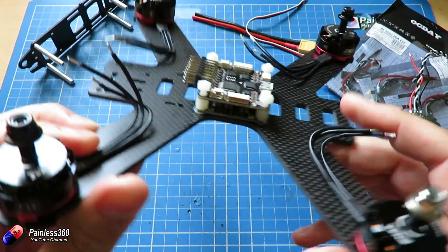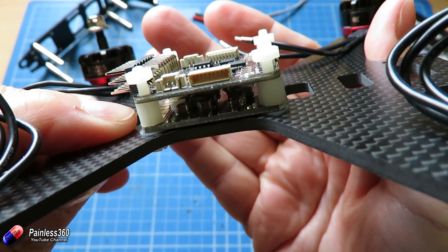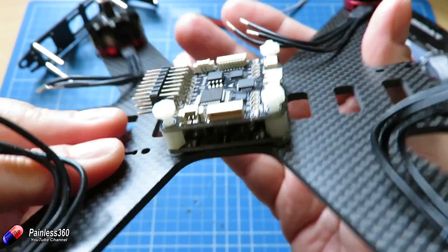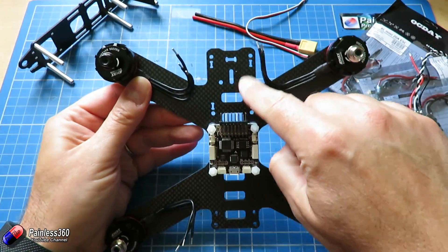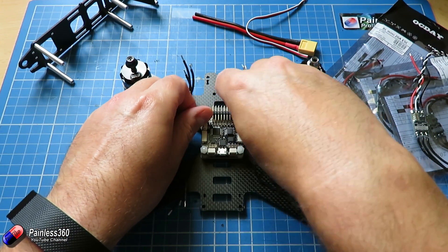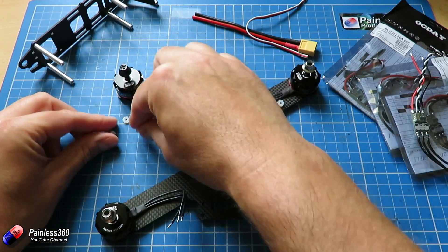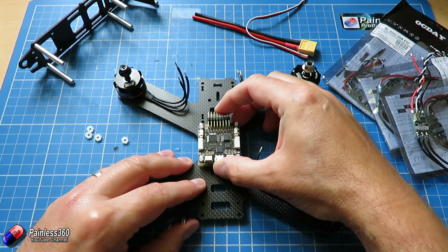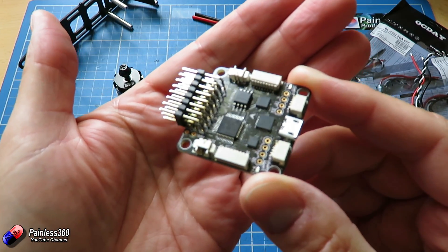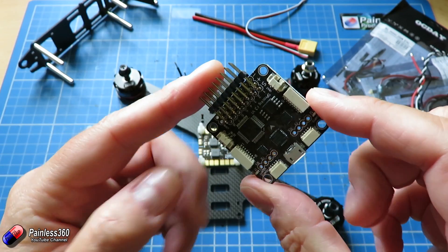In terms of mounting the power distribution board and the flight controller, you can see we're using nylon standoffs with a little nylon washer underneath the power distribution board, and then on top we have the flight controller. This is the front of the model and this is the back. The flight controller needs to be this way round from our little test, so the USB is at the back. I've opted to solder right-angled pins on here using a very fine tipped soldering iron, and that's ready to plug everything in.